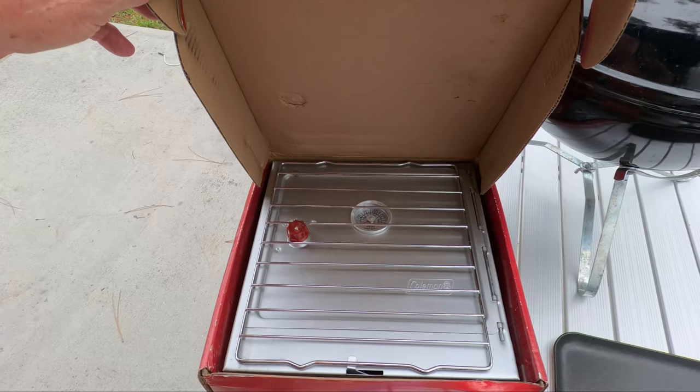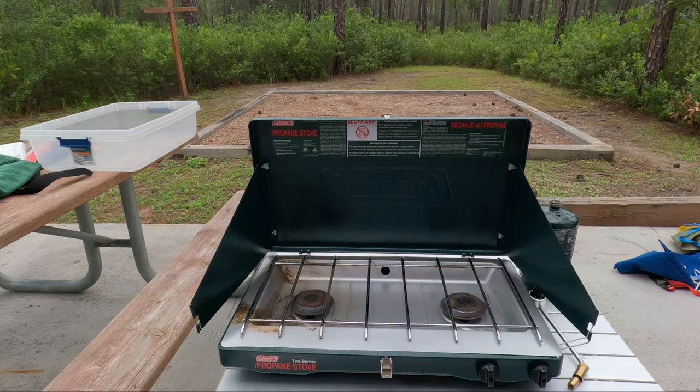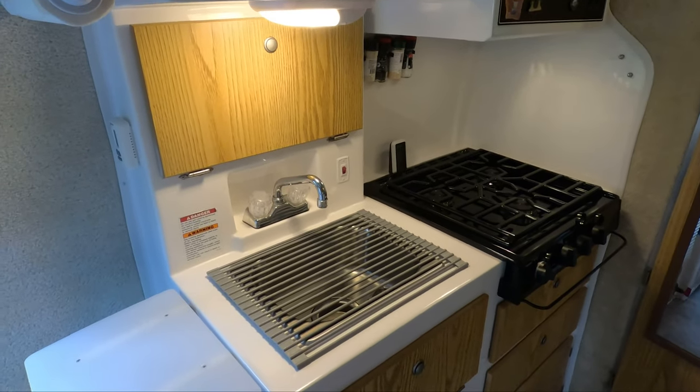This is what it looks like when it's in the box — it folds up into a very small format. For cooking utensils we just have a standard spatula. We actually have a set of tongs and we just keep those stored in the drawers in the trailer. As far as cooking on the inside of the trailer, we use the stove that came with the trailer.